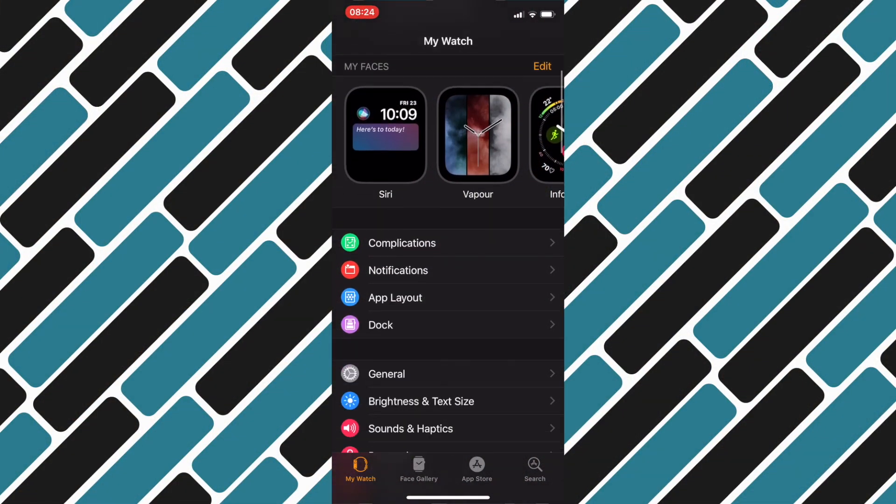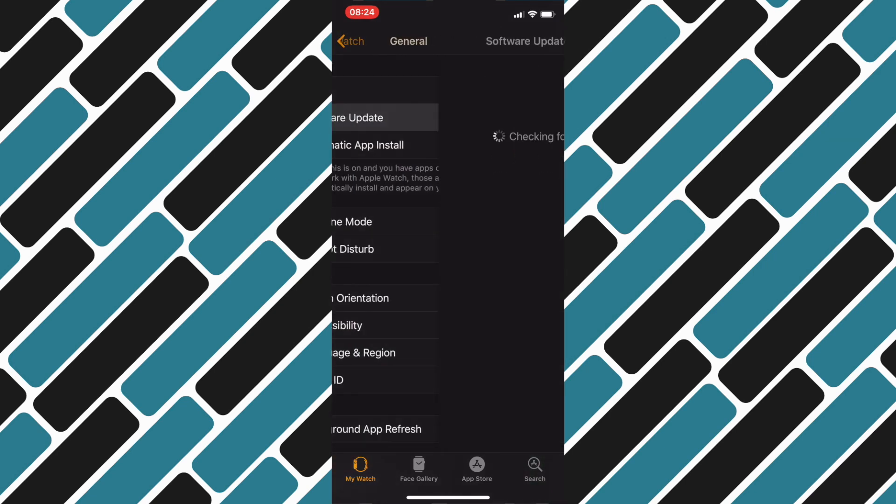The first step is to go and check that you've got the right version of WatchOS running — this will be 5.2 or above. Go into the Watch app on your phone, then go into Software Update and just check that there are no updates available and that the version is 5.2 or above. You'll only need to do this once.